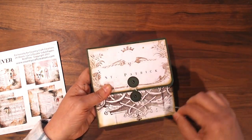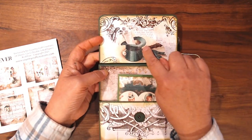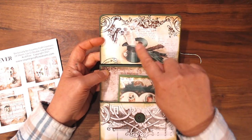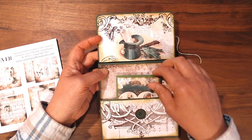So it opens up with this library style pocket, and then this opens up, and there's this adorable hat up here. It says 'top of the morning to you.' It includes a cute little hat with the gloves and a pipe, and I love all these little designs on that.